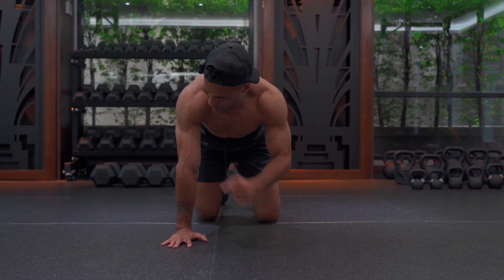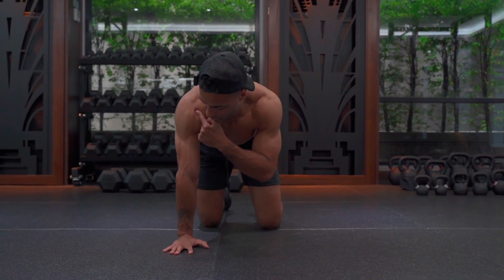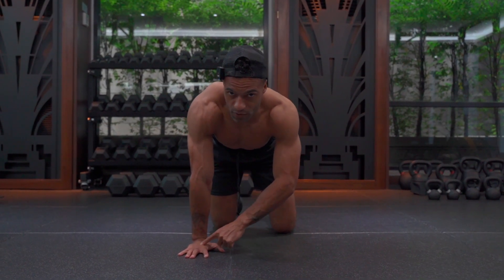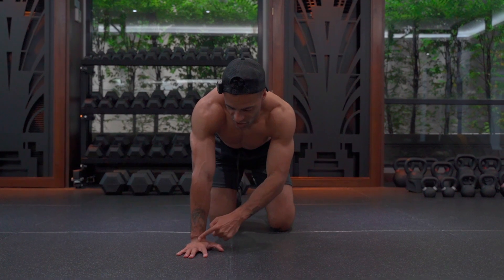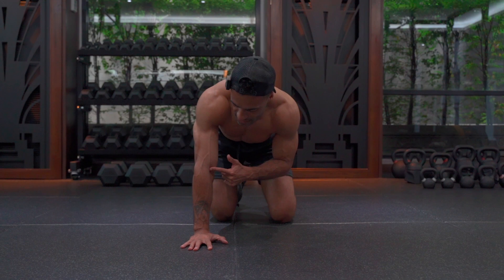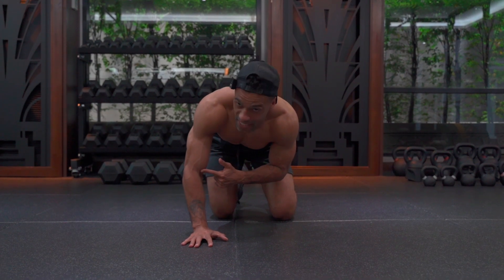Now the other thing is my shoulders — I'm going to make sure that they come forward slightly until I feel pressure under my knuckles. If the pressure is behind my knuckles and it's more on the heel of my hand, this means that the elbow is probably going to bend back.